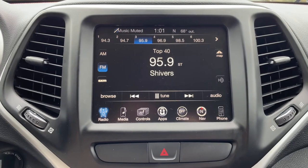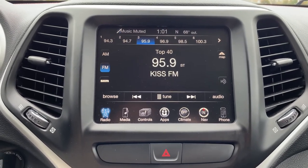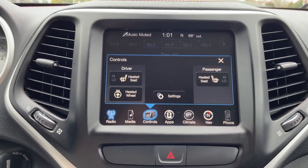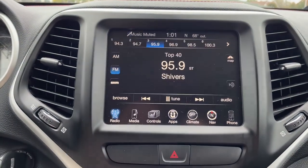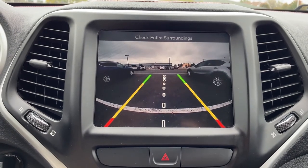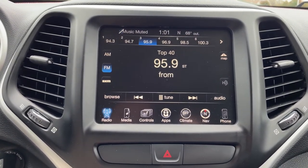This Cherokee is also well equipped with many other features that you may like. For example, it has the cold weather package, which gives it heated seats and heated steering wheel, integrated navigation, a backup camera with active guidelines, and even remote start. This Cherokee comes at a live market price of only $22,999.